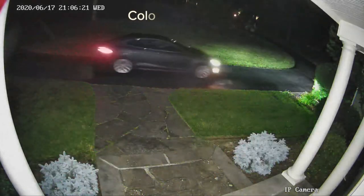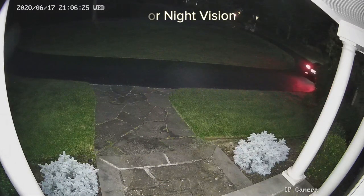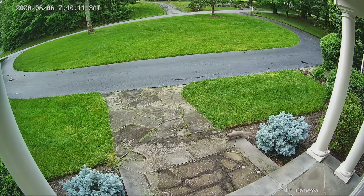After pairing your camera with a monitor, you can enjoy the crystal clear full high definition images. No matter day or night, rain or snow, CasaCam provides a high level of home security for you and your family.